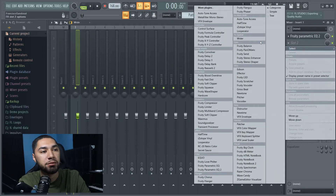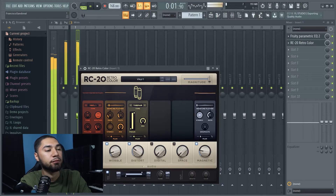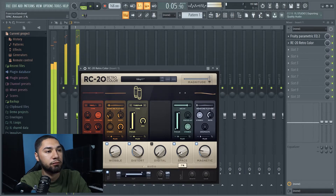I'm liking the loop right now. The next thing I'm gonna add real quick is some RC20 — I just want that vinyl sound. I think that's good, I don't want it too much. That's perfect right here.